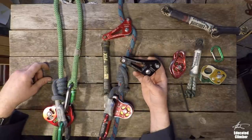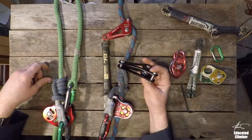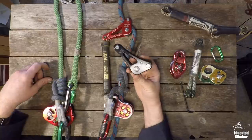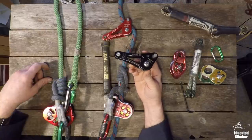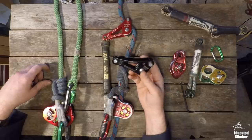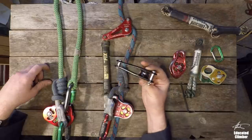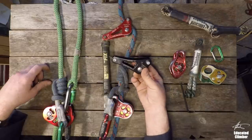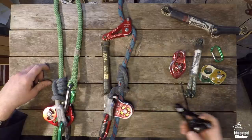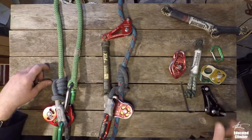So the first thing that we're going to start with for him is the classic rope wrench. The rope wrench is the original invention by Kevin Bingham that really brought SRT climbing to the masses. It's simple, it's relatively cheap, and it opens up a whole new world of possibilities for climbing.